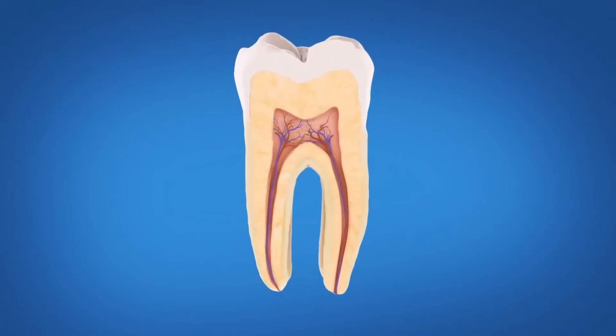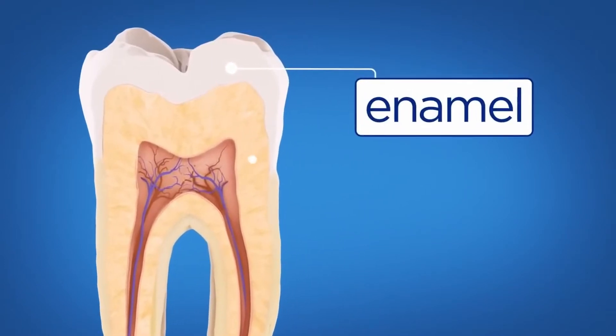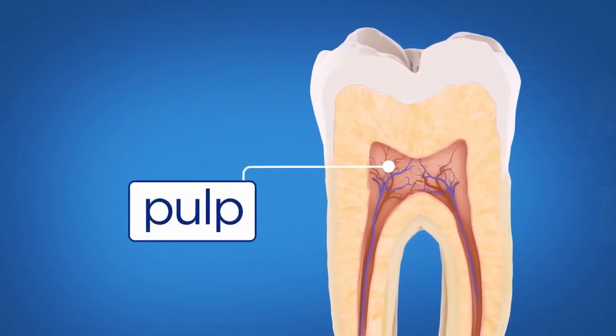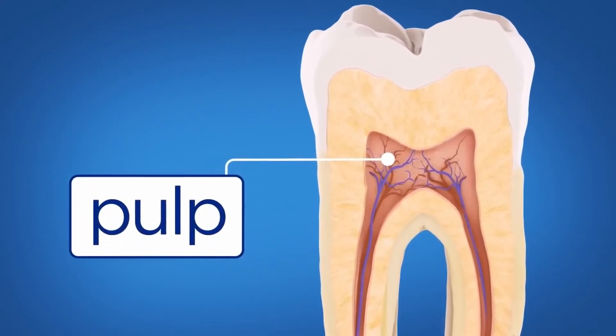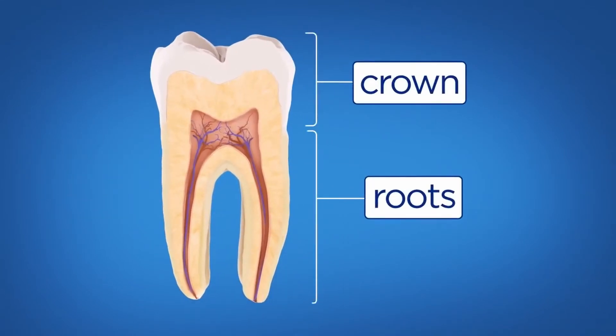Here is a healthy tooth. Inside the tooth, under the white enamel, is a hard tissue called dentin. Inside the dentin is a soft tissue called pulp. The pulp contains the tooth's nerves and blood vessels. It extends from the crown of the tooth into the roots of your teeth.